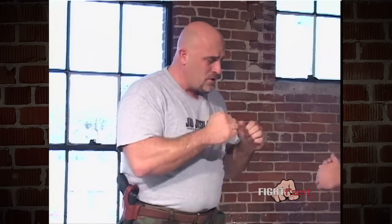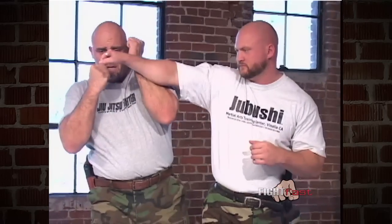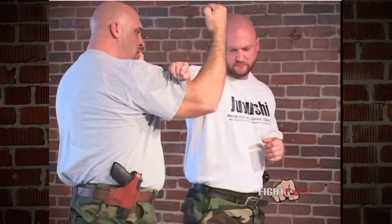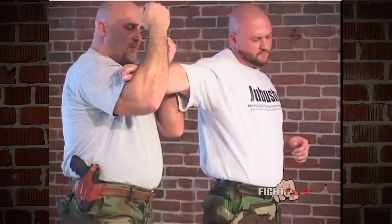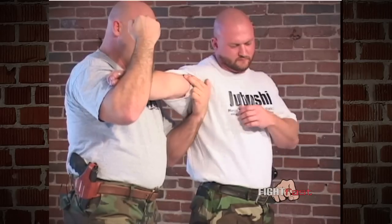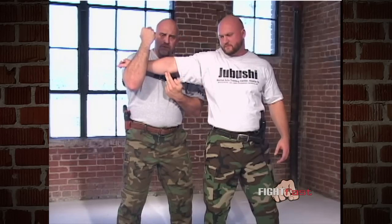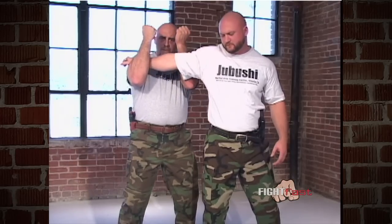The surrender usually comes immediately. It doesn't mean we're going to stop defending ourselves, but we're going to initiate a break. So Chad throws a punch, I'm in this tight blocking stance here, and all I'm going to do is wrap around the arm and hook with my right arm. With my left arm I'm simply going to push — what I'm looking to do is snap and detach this bicep muscle here. And if it doesn't detach, I'm looking to break the two forearm bones.